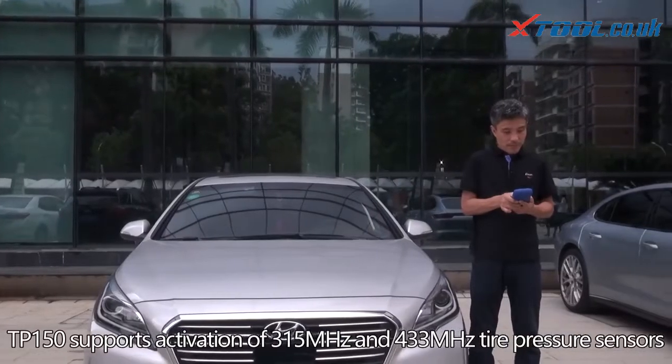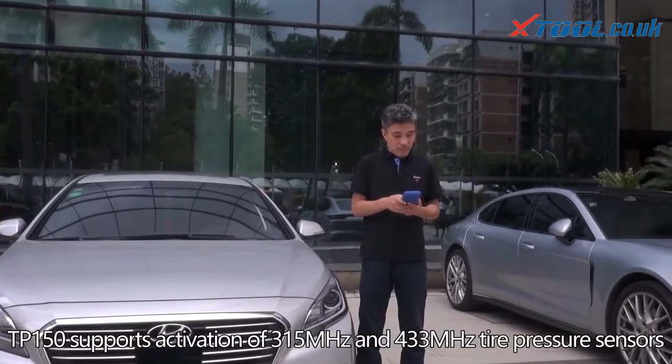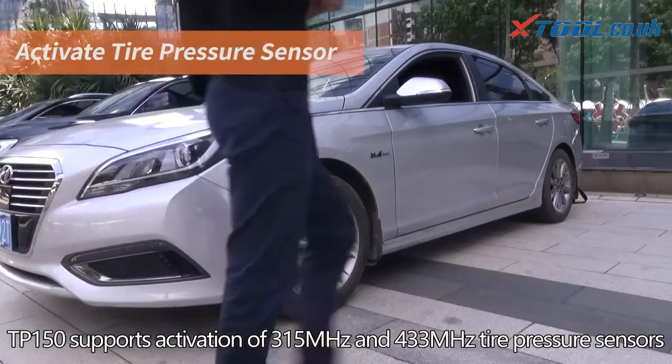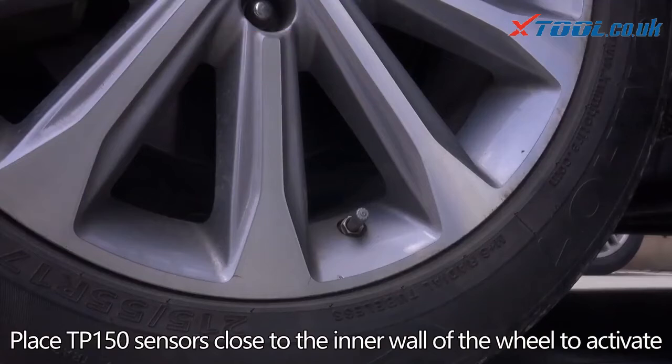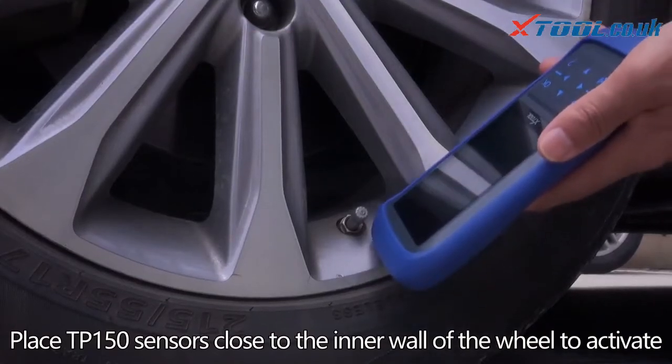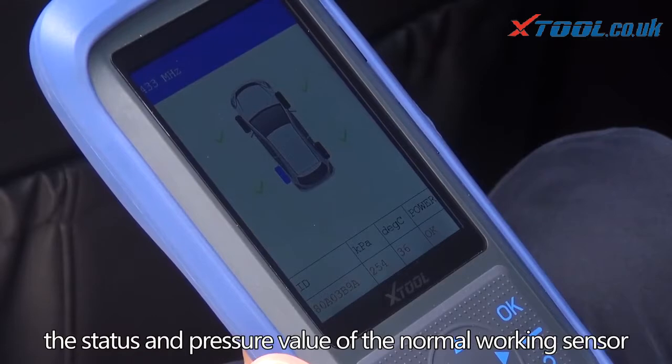TP 150 supports activation of 315 MHz and 433 MHz tire pressure sensors. Place the TP 150 close to the inner wall of the wheel to activate the sensor — the status and pressure value of the normal working sensor will be displayed on the screen.